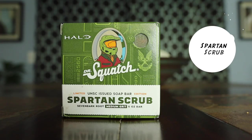At 42, I have Spartan Scrub. Spartan Scrub was a very well thought out bar soap. The theme of it was Halo, which is one of my favorite video games. One of the feature ingredients is 7 Bark Root, which helps relieve sore muscles and sprains, but it didn't smell that great — it had a smoky scent to it. It was a nice medium grit bar soap and very comfortable to use, but I wasn't a fan of the smoky fragrance.